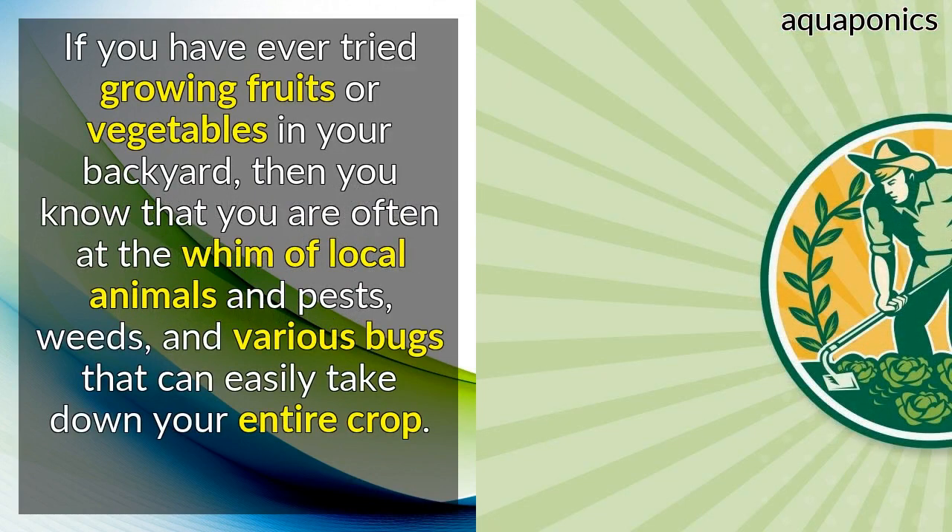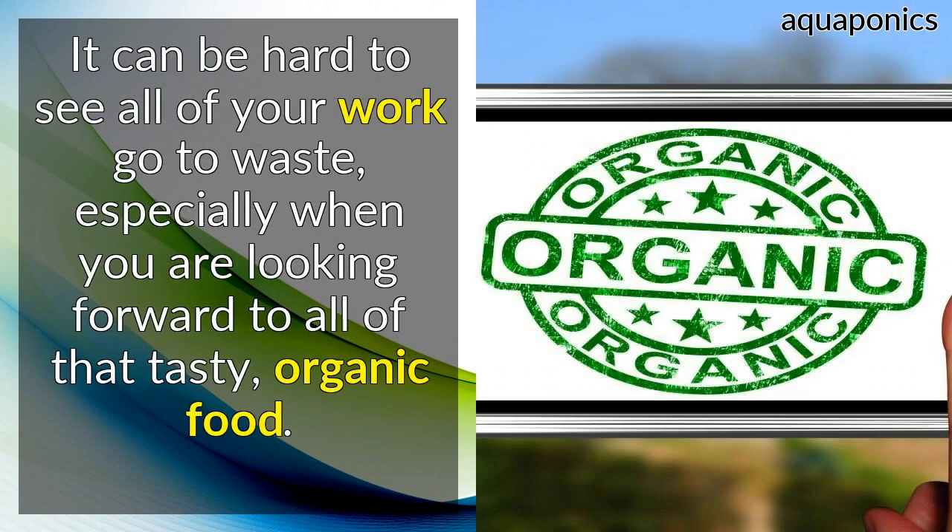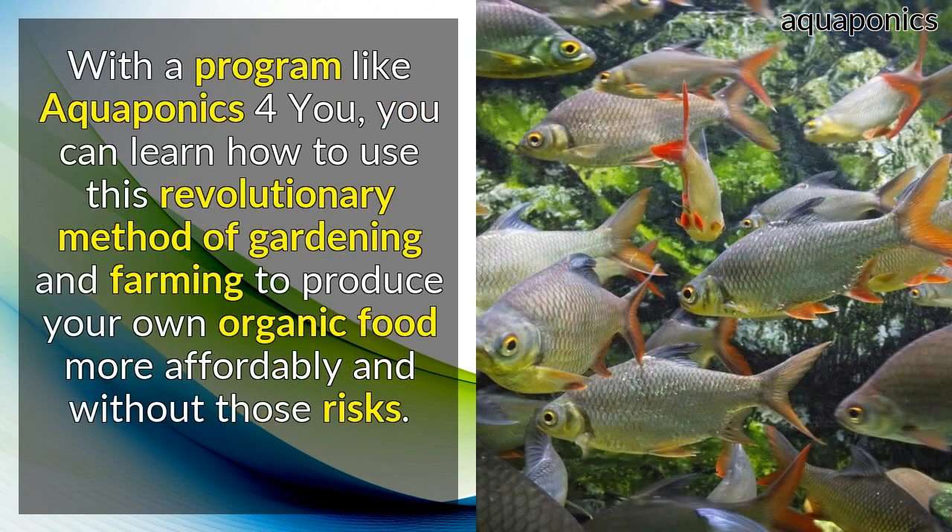If you have ever tried growing fruits or vegetables in your backyard, then you know that you are often at the whim of local animals and pests, weeds, and various bugs that can easily take down your entire crop. It can be hard to see all of your work go to waste, especially when you are looking forward to all of that tasty, organic food. With a program like Aquaponics for You, you can learn how to use this revolutionary method of gardening and farming to produce your own organic food more affordably and without those risks.